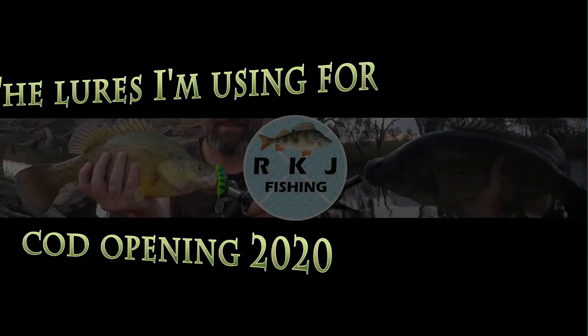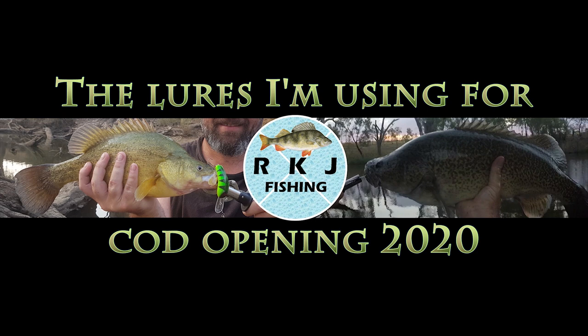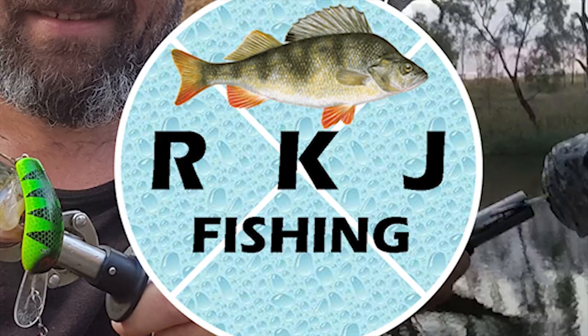G'day guys. There's less than a week to go until cod season opens, so I wanted to take a few minutes to run you through what lures I'm going to be using for cod opening. This isn't a conclusive list, it's just a list of what I'm hoping to take out when the season opens. I may also pick up a few other lures along the way, but this is my starting template — what I'm taking with me from day one.